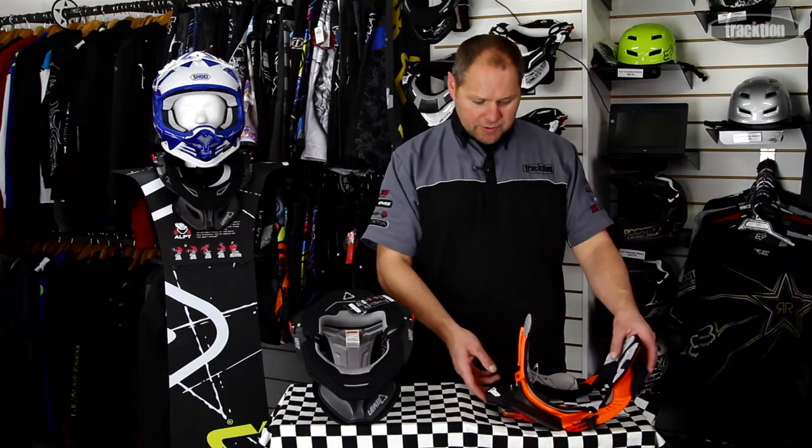Hello, welcome back to Traction TV. Continuing on with the 2013 Liat offerings, we will now look at the next level in the Liat range, which they've called the Liat Race.